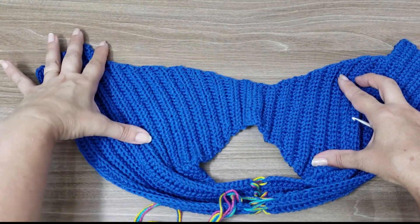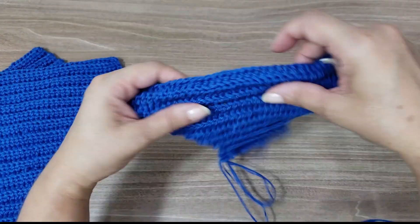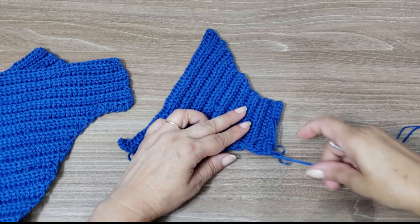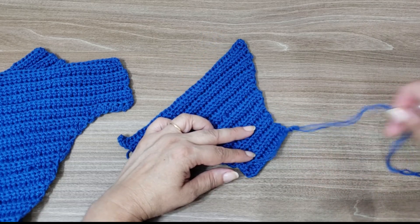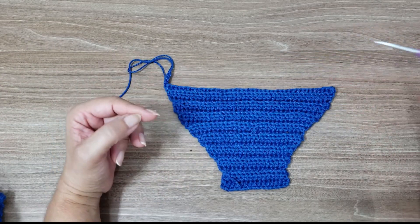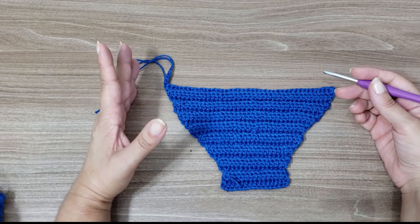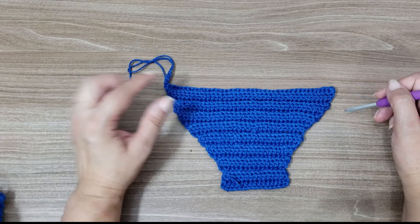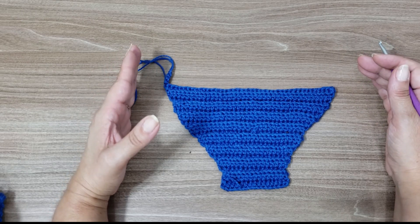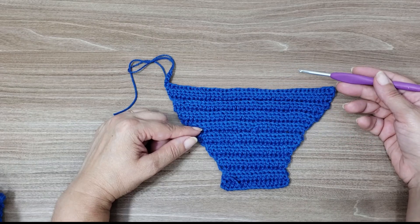It's the bikini bottom — the two parts will be equal. Then we'll start the waistband. You'll need your measuring tape here. You'll take the waist measurement you need. For example, if it came to 70 cm, you'll reserve 10 cm to make adjustments on the sides with the cords — so you work with 60 cm.